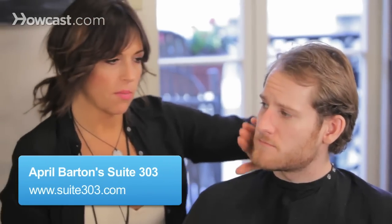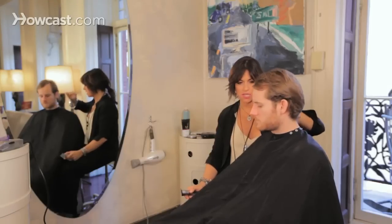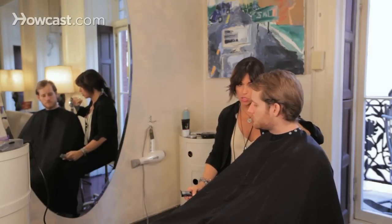Okay, determining sideburn length. So let's say we're going to do a clean shave — not a razor clean shave — I'm just going to take it down with the trimmer, so it'll be like an after five o'clock shadow.